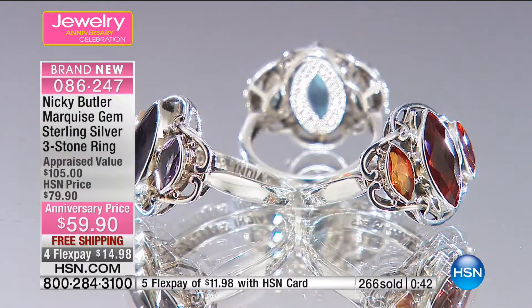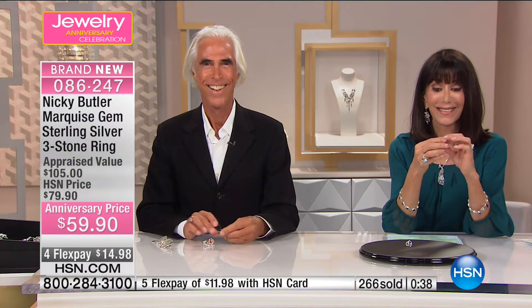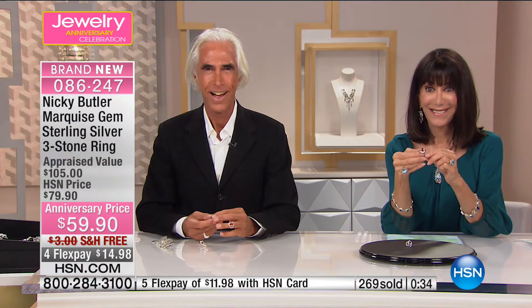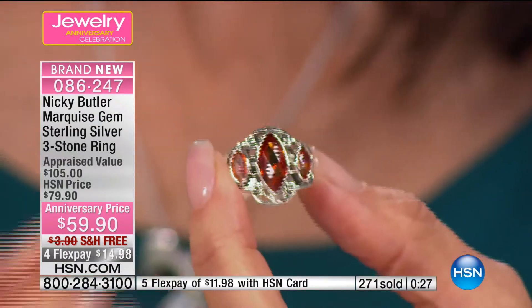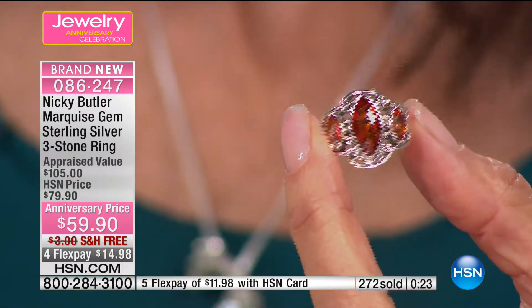Jerry from Utah is joining us. Jerry, pleasure to have you on the air — you're with Nicky and Bobby today. Jerry says: I'm so excited to meet Nicky, he's the world's greatest silversmith. I bought the multi-gemstone cross today and I'm so excited about that.